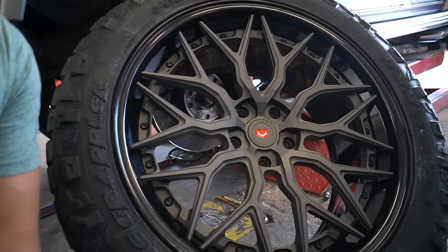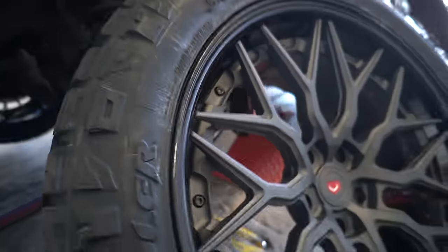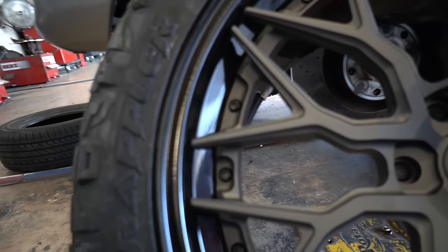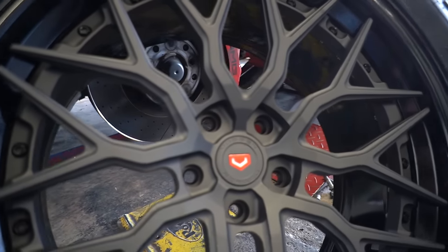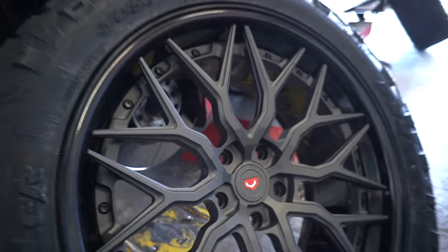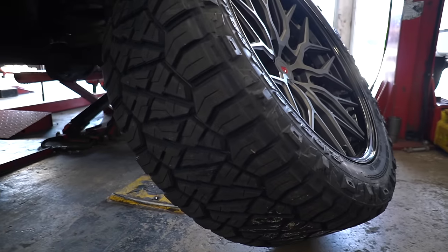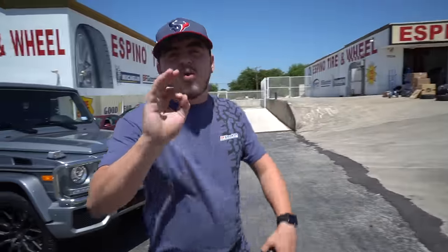We just got done mounting and balancing. Wow, what a difference forged wheels make when you balance them — very little weight they ask for, little to none. Right here, I'm standing next to the wheel. This is the S17 three-piece. What do y'all think about this? It's a good looking wheel. It's got the gloss black lip, the matte face, the center cap with the red logo — beautiful. Right here, you got them wrapped on Nitto Ridge Grapplers. It's tire and wheel quality at its finest.